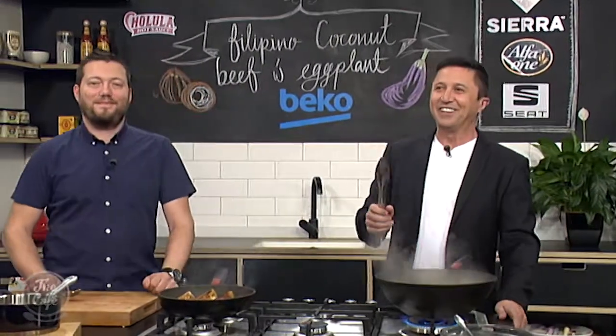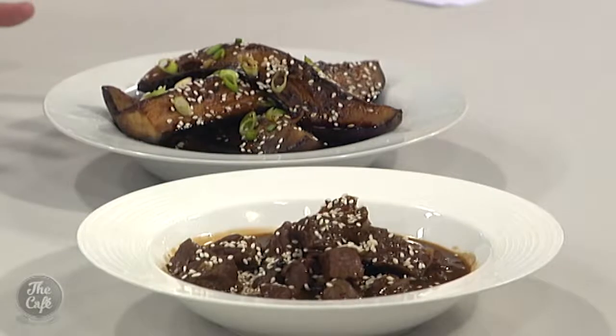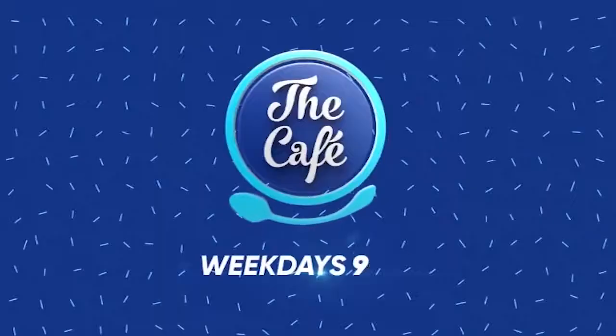If you like the recipe, go to the website thecafe.co.nz. This smells incredible — it's come out really well, smells insane. Tomorrow I've got a fish piccata with a sweet potato pancake — I don't even know what that is but it sounds delicious!